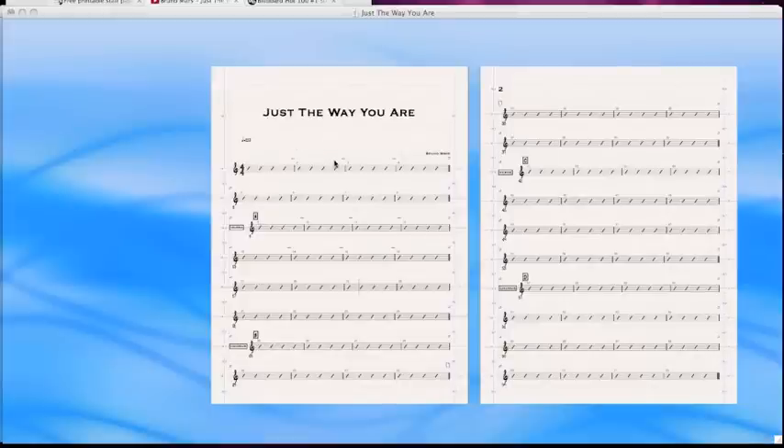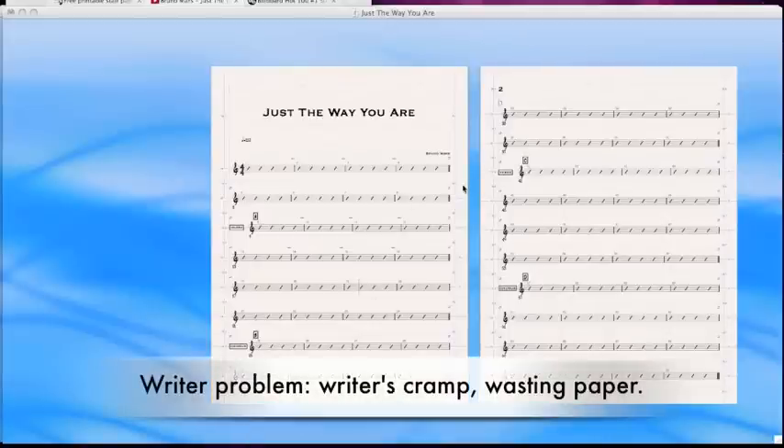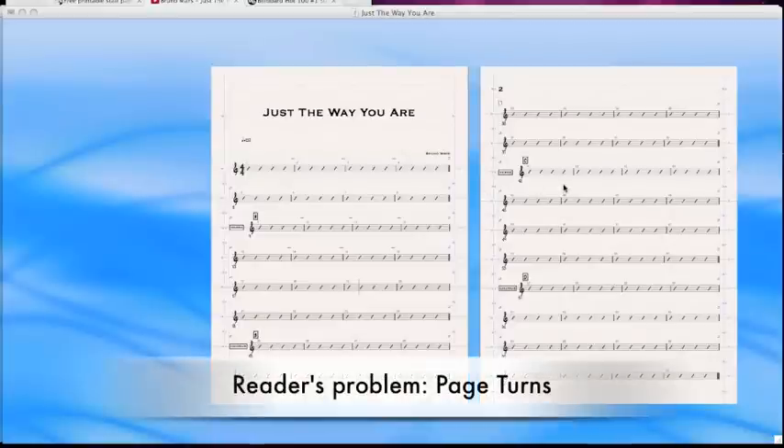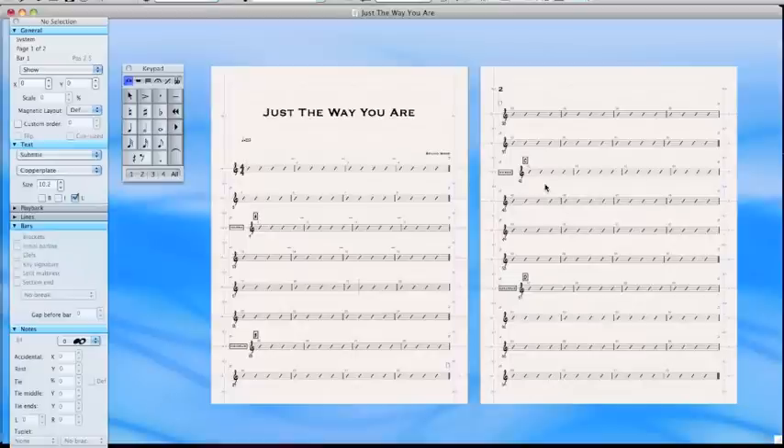And as you'll notice, chorus two is way down here. By the time we get to chorus two, we're already at the end of our second page. And as a chart writer, I'm thinking I don't want to have to write that much. And as a reader, I'm thinking, do I have to start turning pages? Because after page two, you've got to start reaching up and turning pages and dealing with all that.